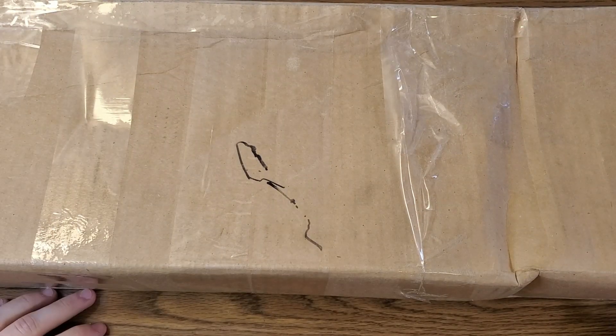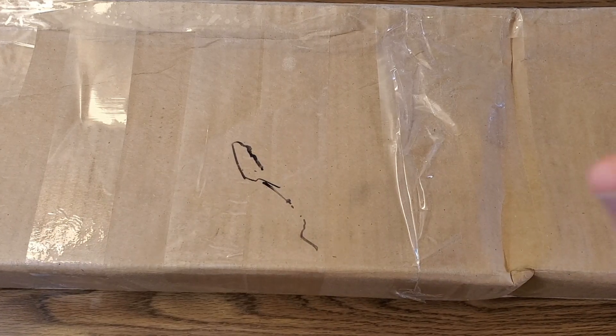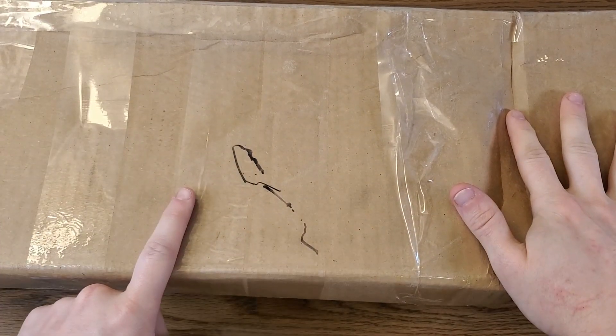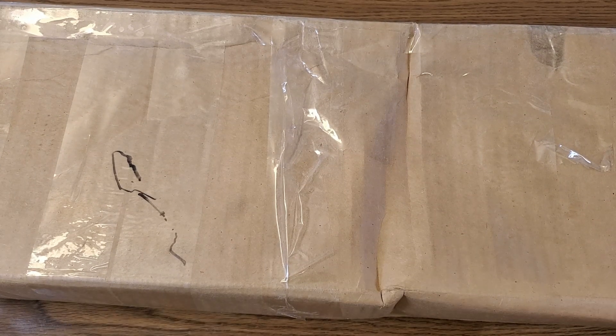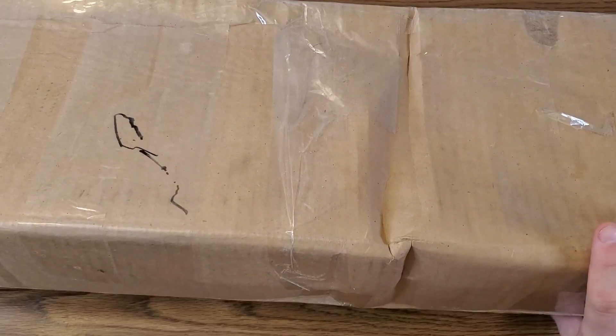What's up guys, Readiness Reviews here with you again and we are once more doing a military surplus rifle unboxing. I picked this rifle up from Access Arms — they do a pretty good job of packing their rifles usually, but...